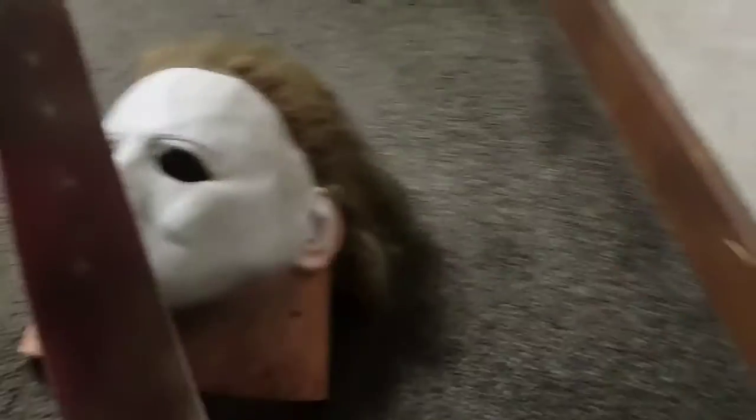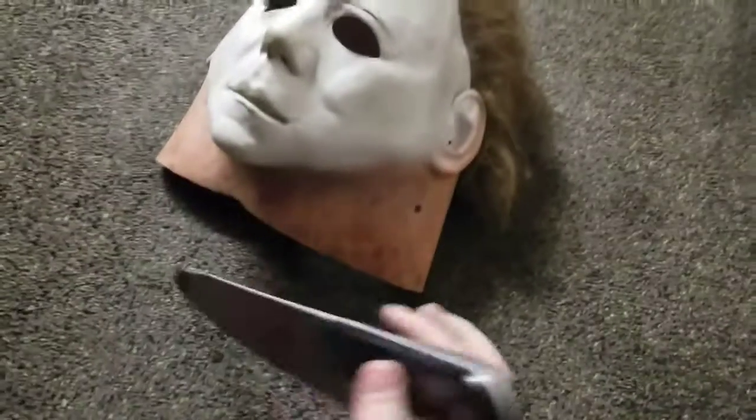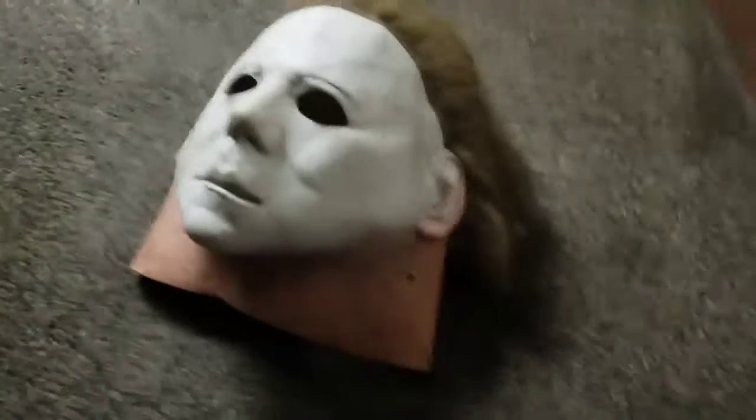That's pretty much it for this video. I might do a review of the knife, but I don't think I'm going to — there's not much to say about it except that it's good and I like it and it's probably the best Michael Myers knife out there. Now, PEACE! Thank you, thank you, thank you.